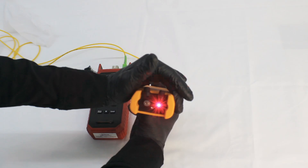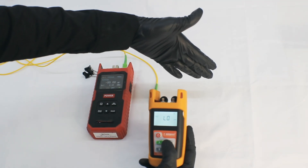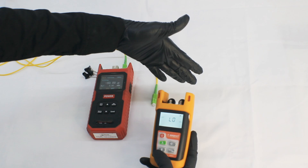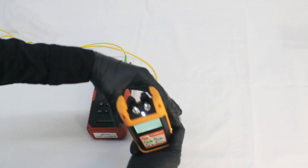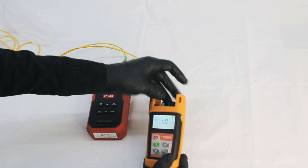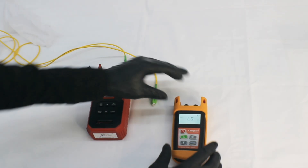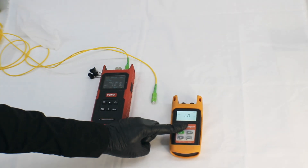There is a dedicated button for the VFL. You can see it comes with a range of seven kilometers. Now let's turn on the torch. This was the performance of the Fiber Shot triple nine zero V optical power meter. Thank you.